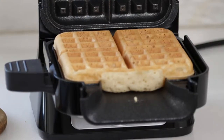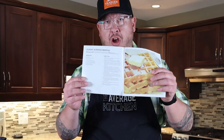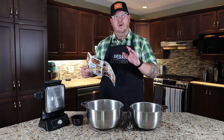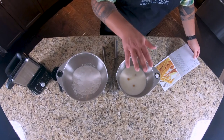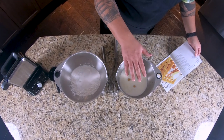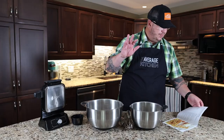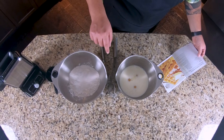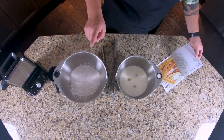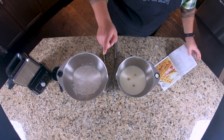Today we are doing the brand new Ninja Belgian Waffle Maker. We're going straight out of the book to follow the instructions for the classic scratch waffle. Wet ingredients: three large eggs, three tablespoons canola oil, and two cups of whole milk. Dry ingredients: two and one-third cups of flour, two and a half teaspoons baking powder, three tablespoons sugar, two teaspoons salt.